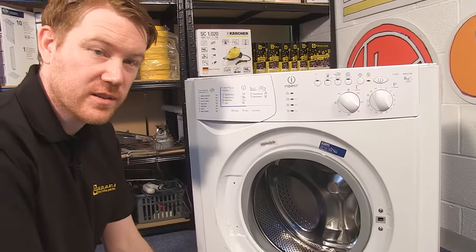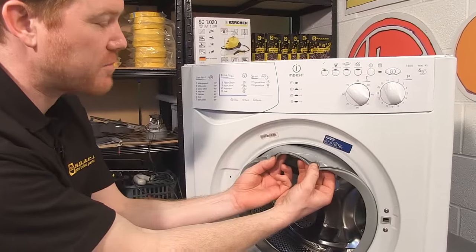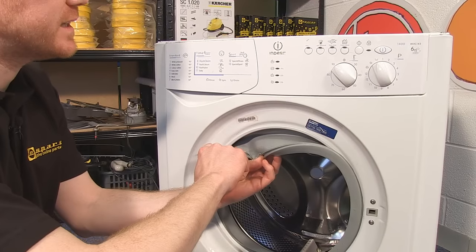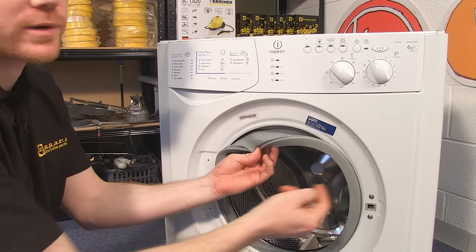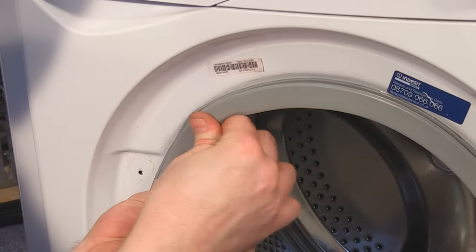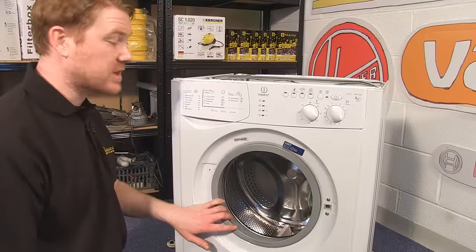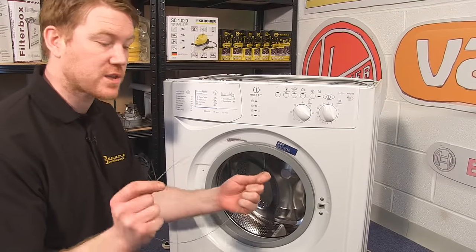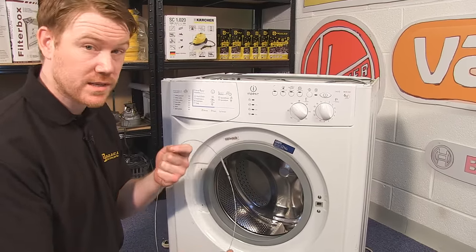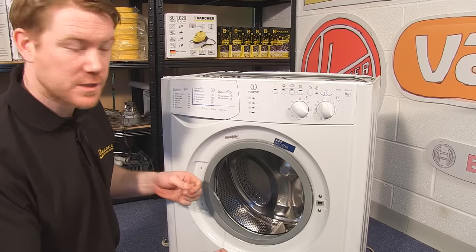Once the door lock is in position, you just need to fit the outer rim of the door seal around the outer rim of the machine. Again, a little bit of washing up liquid will really help with this. Once the seal is in position, you just need to reattach the outer retaining band. These can rust due to leaks, but you can get replacements on the eSpares website.